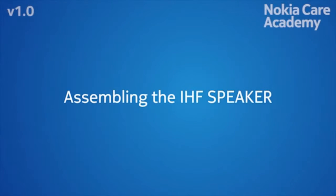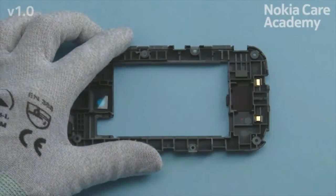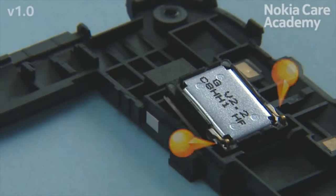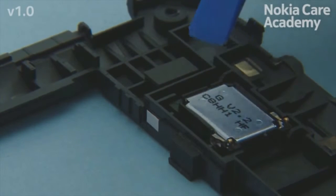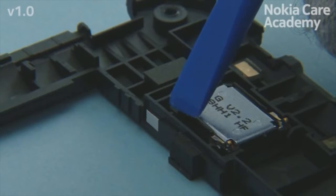Assembling the IHF speaker. Place the IHF speaker into the D-cover with tweezers. Make sure the IHF speaker is aligned correctly. The pins should point towards the cavity with arrow on it. Use the SS93 to press the IHF speaker gently from the black plastic parts to activate the adhesive.